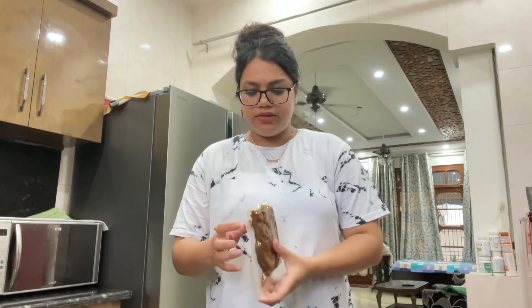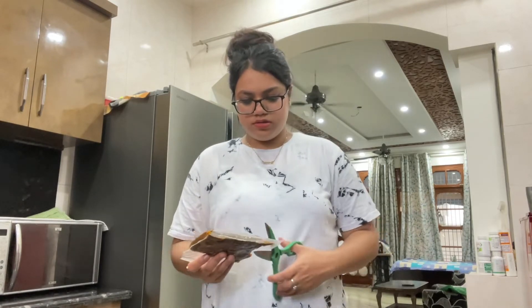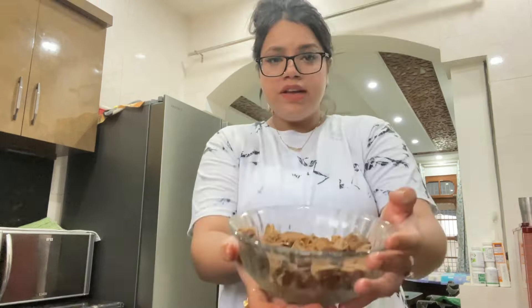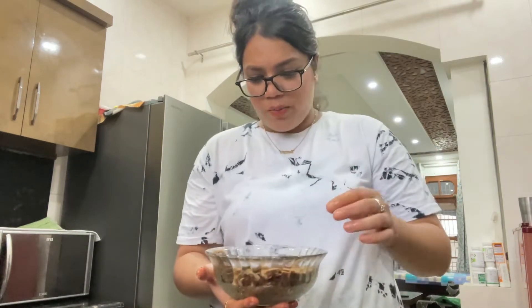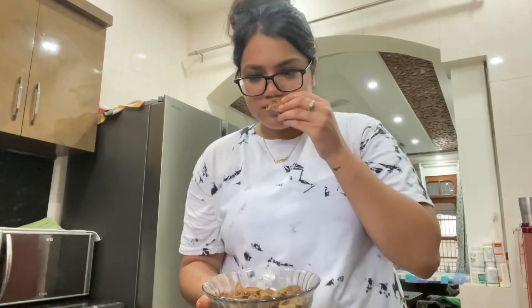Now I'm opening it. It says consume within 2 days after opening, so I will probably finish it completely. The recipe is given on the pack, so I will follow it. This is how it looks after chopping — I cut it with scissors. And to be honest, it looks like mutton, but I cannot neglect the fact that it smells like soya.